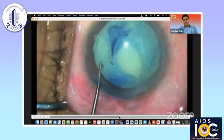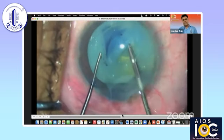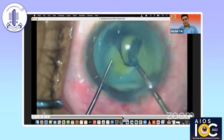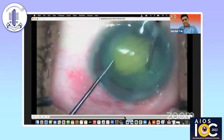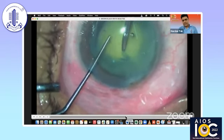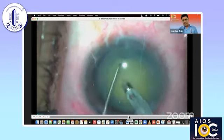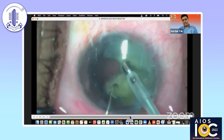Coming to another kind of white cataract — the Morgagnian cataract. The problem here is not increased intracapsular pressure, but the zonules are weak. You can see the anterior capsular plaque, and the capsular bag is very weak. You need to take off the liquefied cortical matter from your view and create the capsulorrhexis. Here I realize that the capsulorrhexis is small in size, so I go ahead and give a snip from the other side and make a capsulorrhexis of adequate size. The next challenge in Morgagnian cataract is how to chop the nucleus, because the nucleus here is very mobile — there is no cortical cushion.